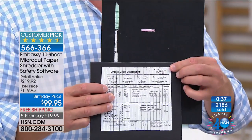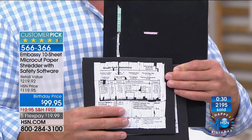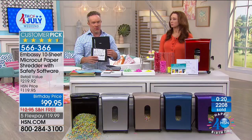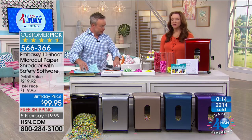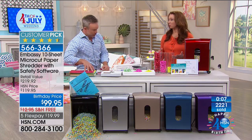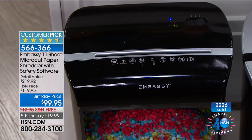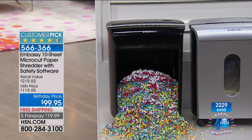Identity thieves have figured it out — they can piece together a 30-piece puzzle. Cross cut, when it's their full-time job to shop with your identity, they're going to do it. We have Embassy here a lot because it's such a great brand. Every home should have a shredder, and at this price there's absolutely no excuse for not trying it. If you've been cost-prohibitive before, there's absolutely no reason not to do it tonight. Bill, you've got one more item a little later — we're just having fun this month.